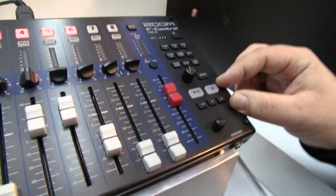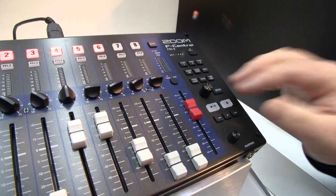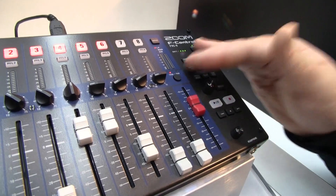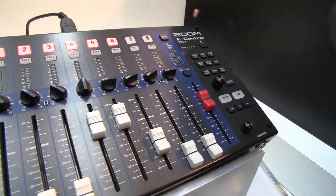On the right side you have your transport controls, your menu and menu selection knob, and then some nice buttons that give you easy access to metadata notes, your timecode menu. The user-assignable buttons can be set to many functions.